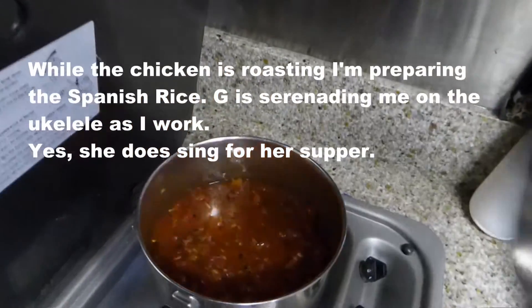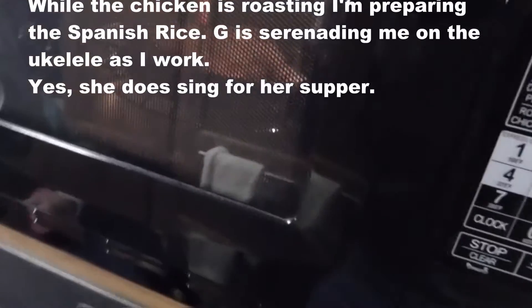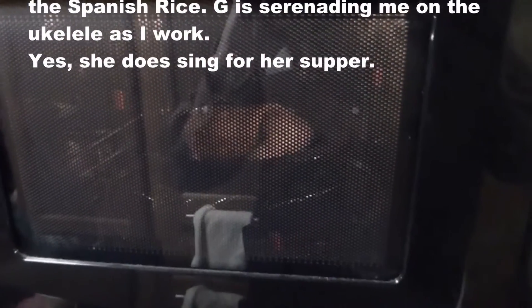We're having Spanish rice tonight with chicken — our convection oven experiment. Three minutes and counting for the chicken at 375. Meanwhile, Georgianna is strumming along while I'm cooking. It's rather intoxicating, isn't it? I'm waiting for the lyrics...